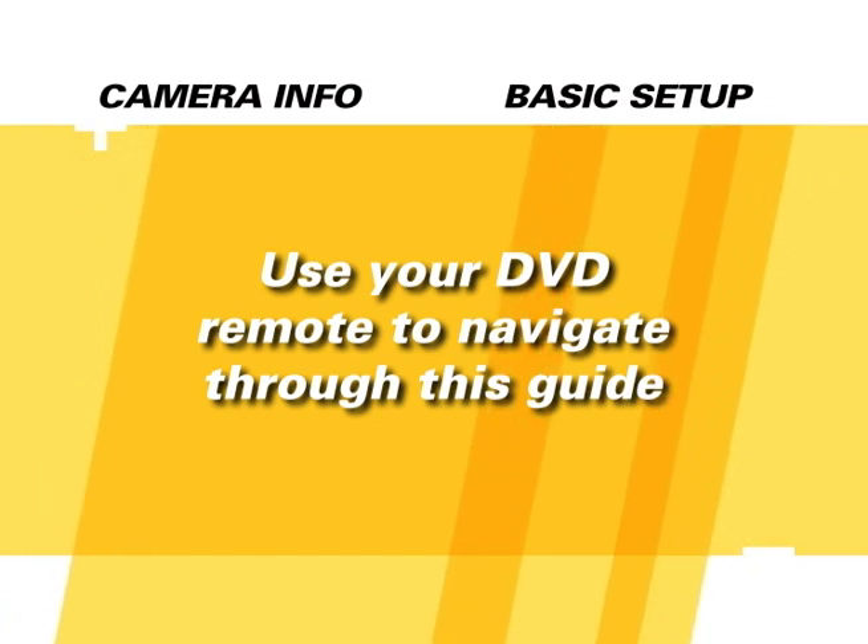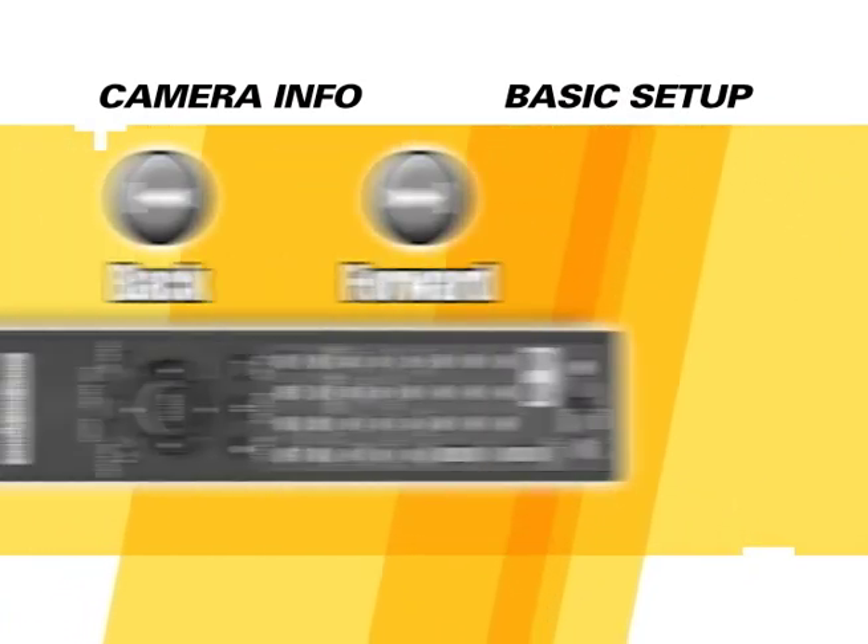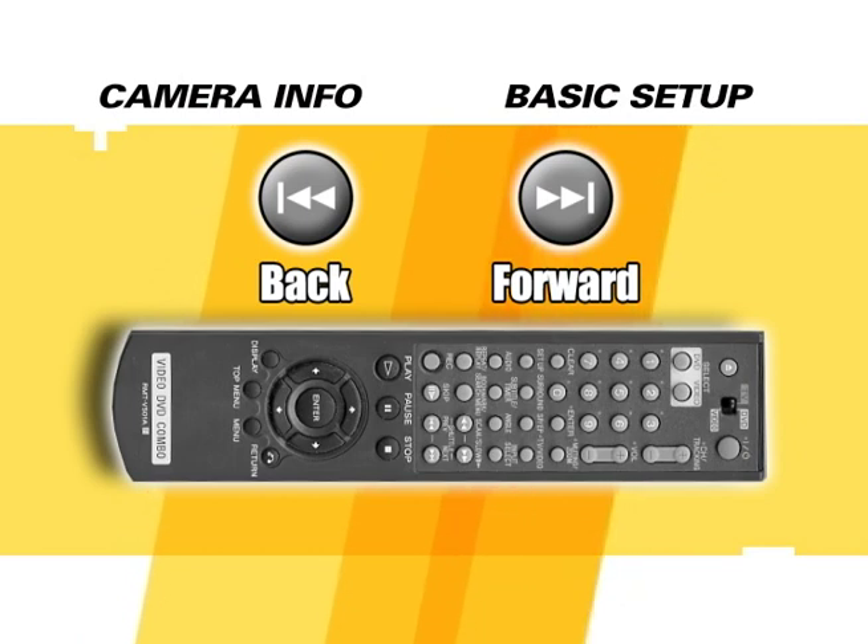Press the menu button at any time to return to the main menu, and feel free to use the forward and back buttons on your DVD remote to find a particular chapter.